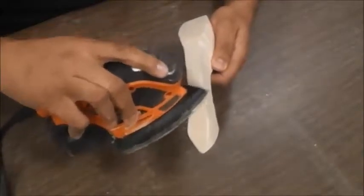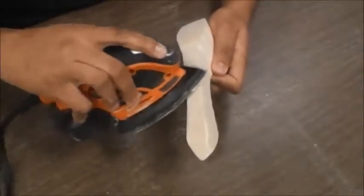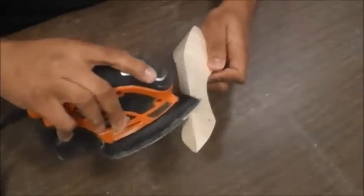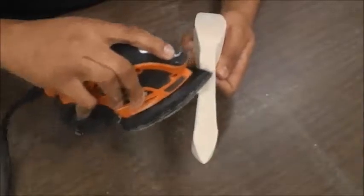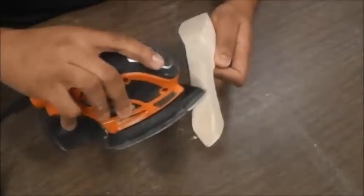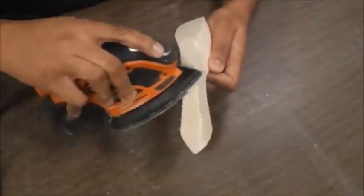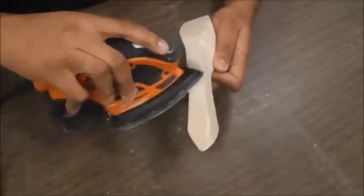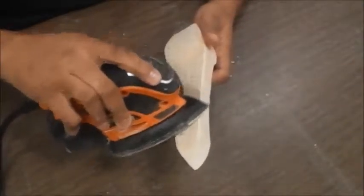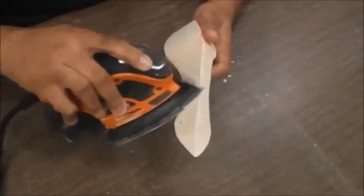I'm not holding the orbital sander in one place — I'm constantly moving it around. That's what you're going to do. You want to move your orbital sander around so that you can polish out some of these divots that you might have had from the bandsaw. Those are coming out really nice right there.